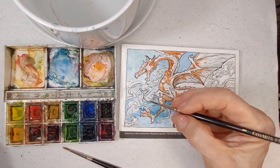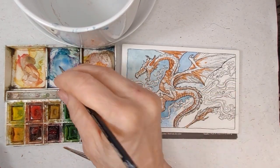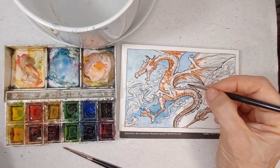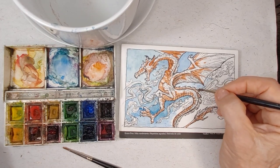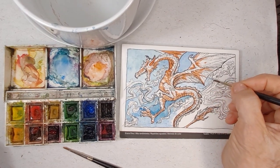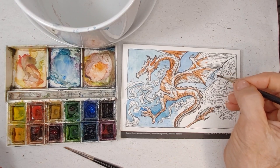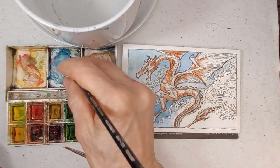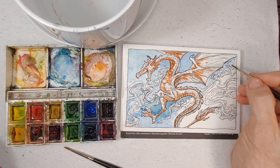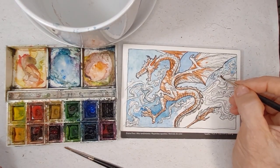Also, another problem with blues when you're scanning them into your computer — most of the time when you're done with a piece like this, you'll scan it into your computer. You can augment it. If you have Photoshop, or Clip Studio Paint, or any type of digital painting program, you can take a watercolor like this one, scan it into your computer, and add all kinds of different effects to it after you've painted it.